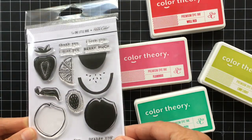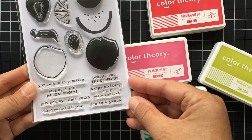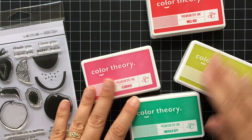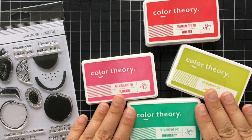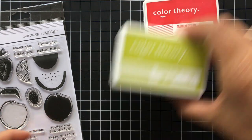Hi there, it's Lisa Spangler with a video for Studio Calico. Today I'm going to be sharing a technique using this fruit stamp set from One Little Bird and I'm going to be using Color Theory inks. These inks have so many cool properties that you can use in your stamping, so I'm going to show you two of them today.